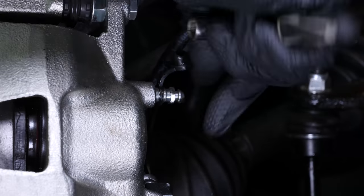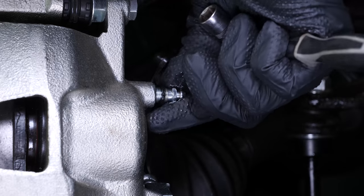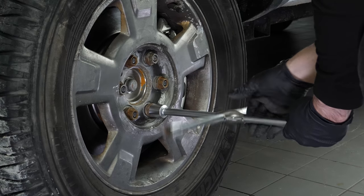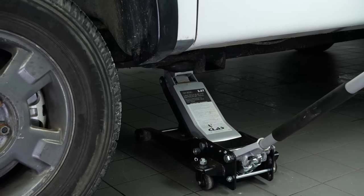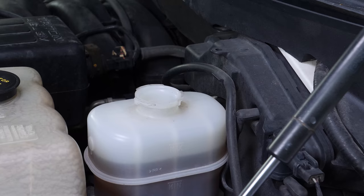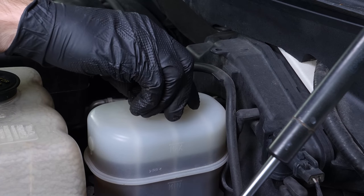We suggest watching our video, How to Bleed the Brake Fluid System for an F-150. Then you will be able to put the wheels back on your vehicle. Put the car back on the ground and block the wheels properly. Don't forget to screw the brake fluid cap back on before starting the car.